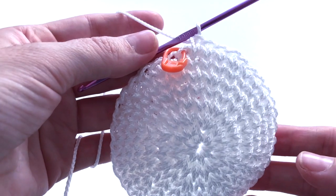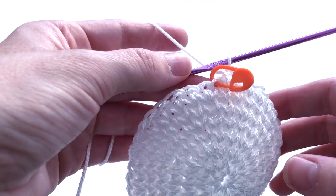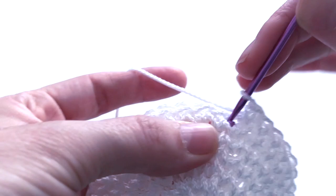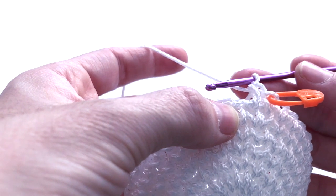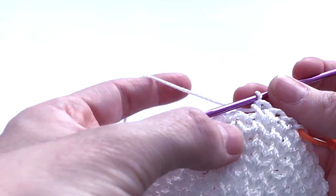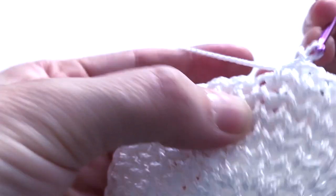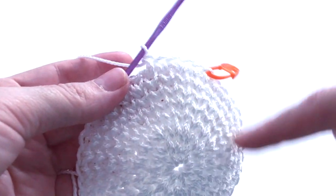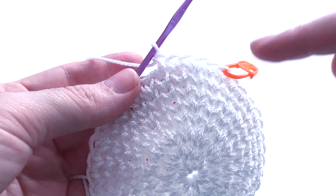Finished round seven. Now round number eight: the pattern is the first two stitches one single crochet on each, the third stitch two single crochet in one stitch, the next two stitches one single crochet on each. Repeat this pattern seven more times. At the end of round number eight we must have 48 stitches.